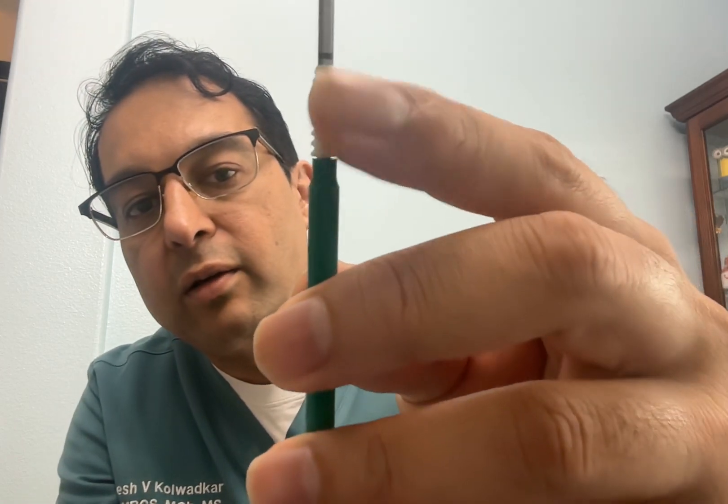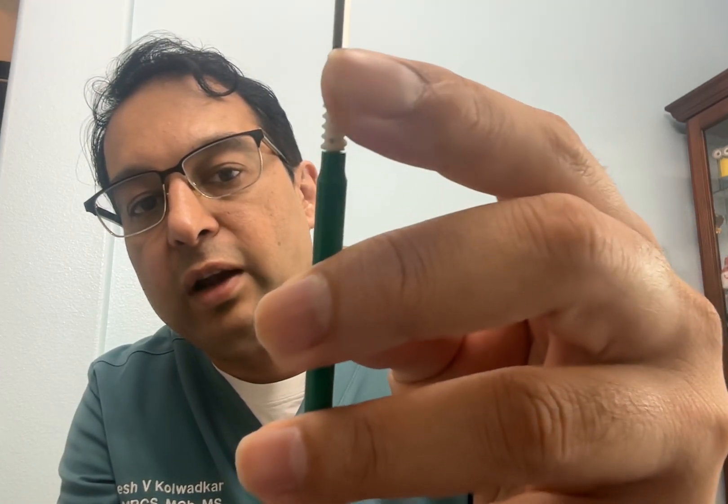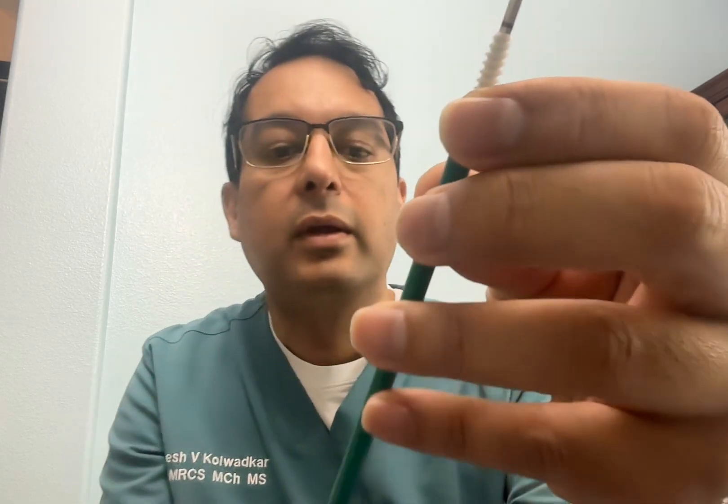The anchor has vents which allow bone marrow to come out and help in the healing process. It provides very secure fixation. It comes in three, sometimes four sizes — this one is 4.5 millimeters in diameter and approximately 19 millimeters in length.